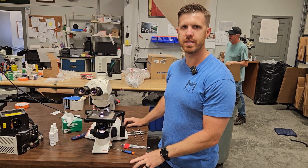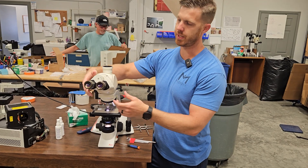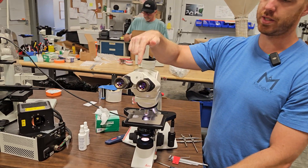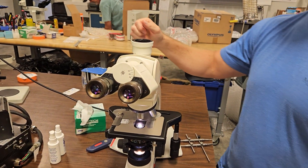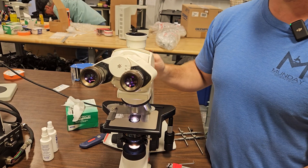Hey, this is Chad with Monday Scientific. Today we're going to talk about a Leica that came in and we're actually getting it ready. If you notice, the interpupillary distance just falls on its own — this is loose. See how it's drifting on its own?